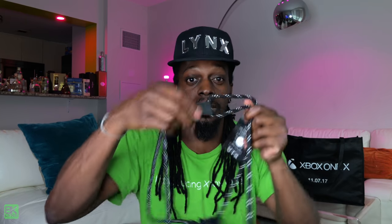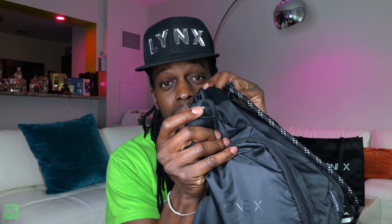I'm going to start with some of the free stuff I got at the event, and then we're going to break into the box. Alright, so one of the items is this bag — it's like a sports bag. You can see it says Xbox One X on the front, with a little sternum strap. It has a port here where your headphones can come through.